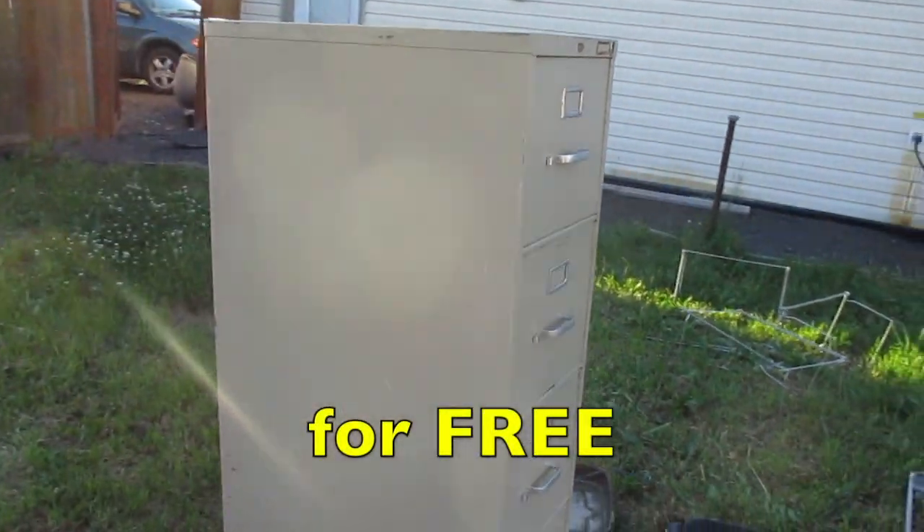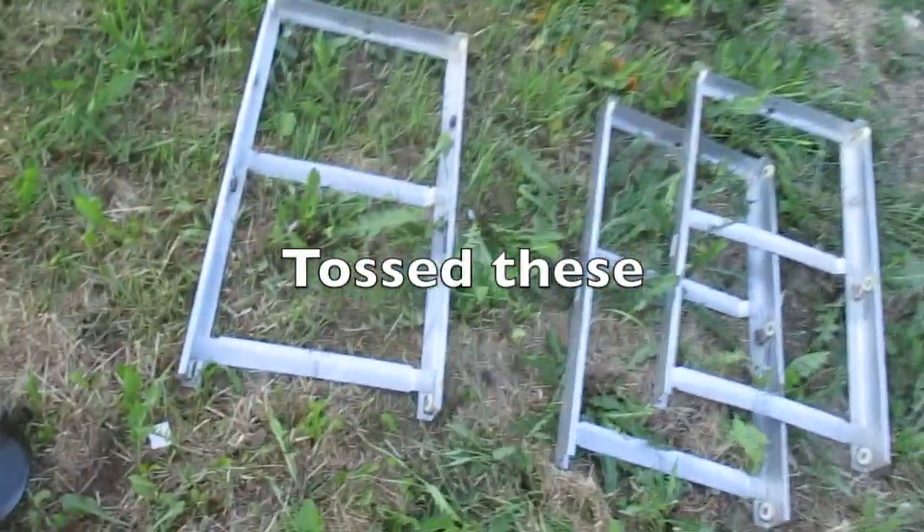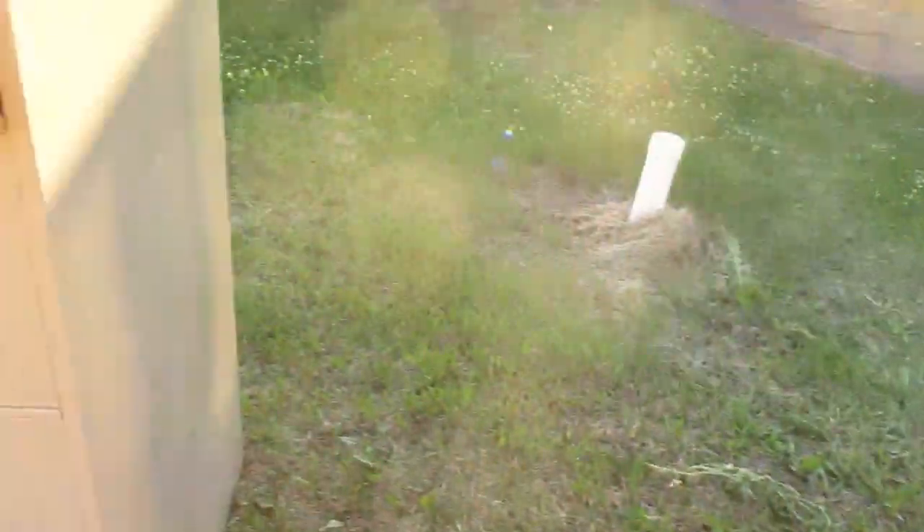I found this file cabinet. First thing I did is I washed it all down and pulled these drawers out. You can see the slides that they run on. Got rid of the other pieces that were in there.